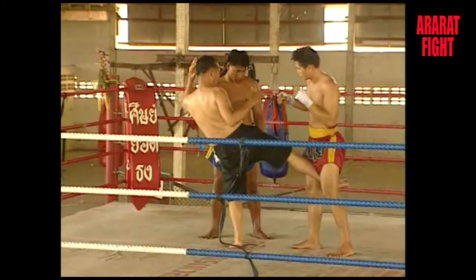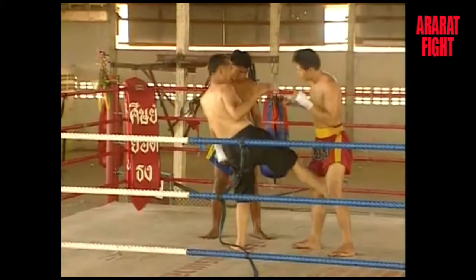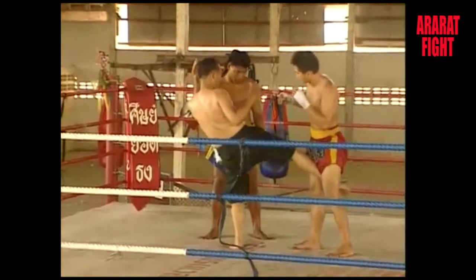The round kick is delivered with the instep or lower shin — usually rather sensitive parts of the leg that have been toughened to an unbelievable degree.